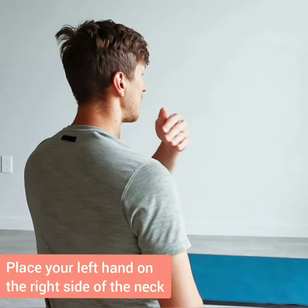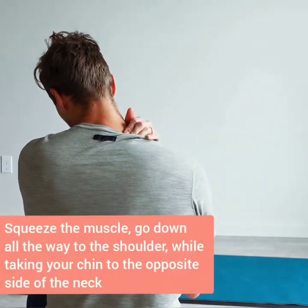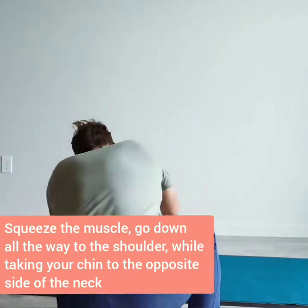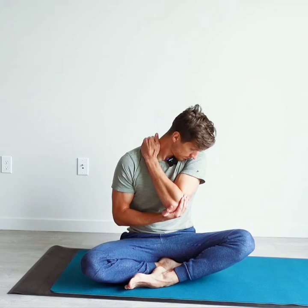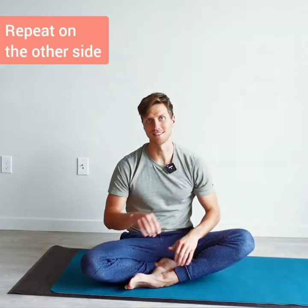After you're done with that, take your left hand to the right side of the neck. Squeeze the muscle and slowly go down all the way to the shoulder while you take your chin to the opposite side of the neck. Slowly going to the side — up, straight, squeeze, to the side. Same thing on the other side.